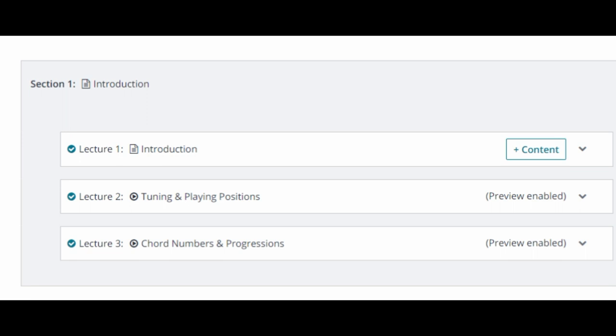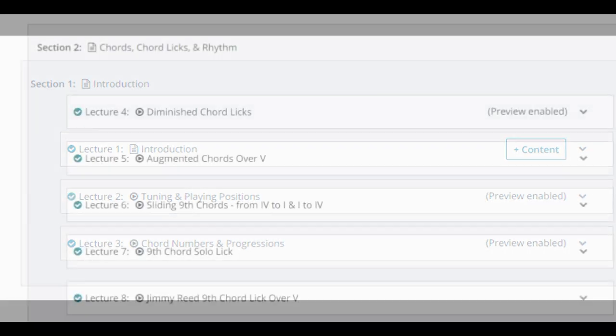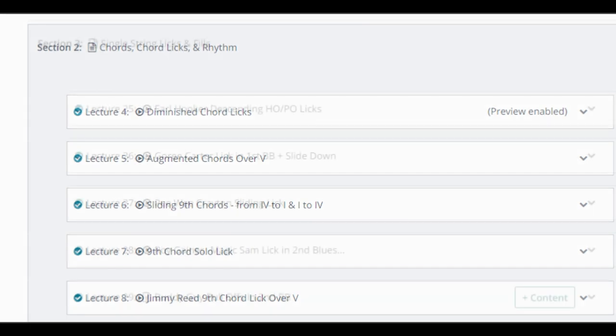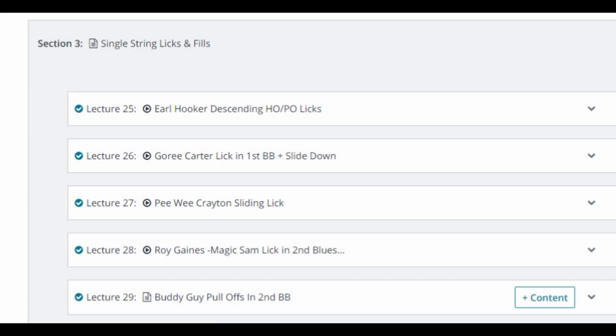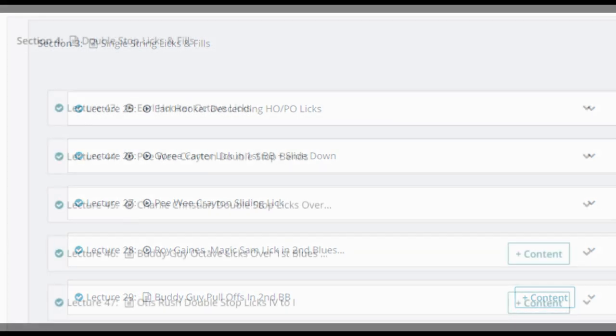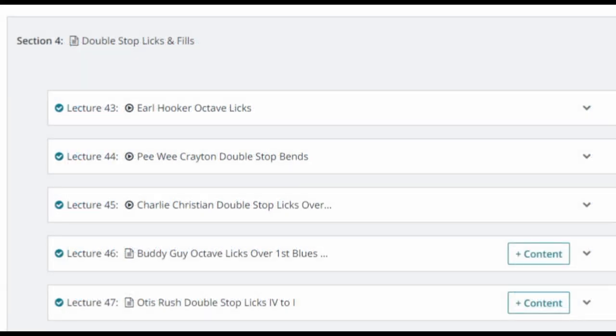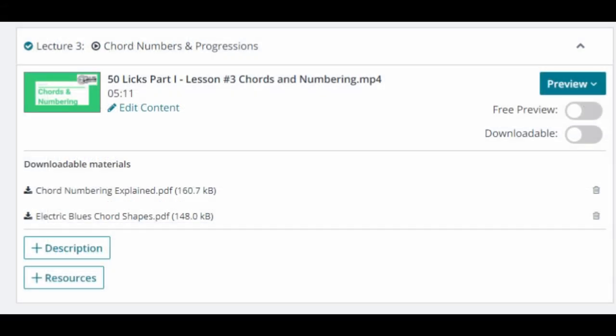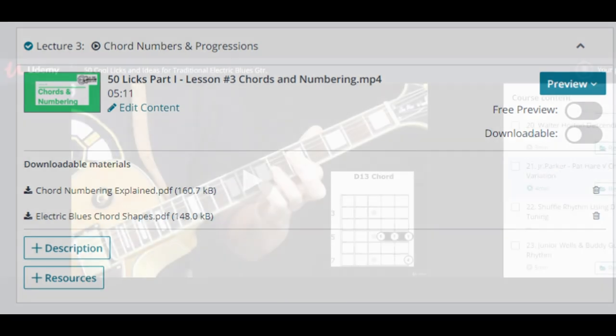At the beginning of the course, I've included a brief review and explanation of tuning, playing positions, and chords for those who are beginners or just getting into this style of guitar. The 50 individual lessons are grouped into three categories: 1. Chords and Rhythm Ideas, 2. Single String Licks and Fills, 3. Double Stop Licks and Fills. The reference section of each lesson includes diagrams and/or tabs which you can print out or use on your laptop or PC.